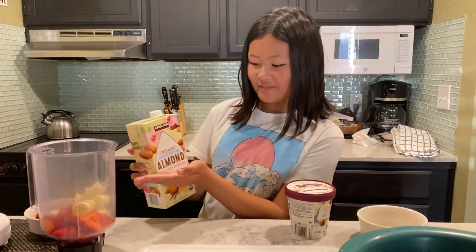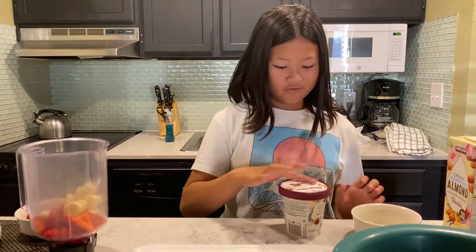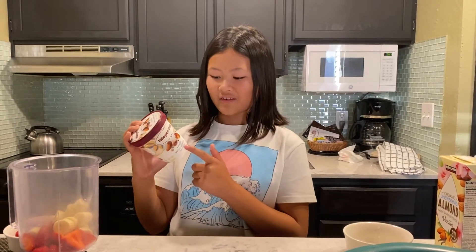Now, you add milk — or what we have — unsweetened almond vanilla. For non-carb people. And then we have vanilla ice cream — it doesn't have to be Haagen-Dazs — for the ice.